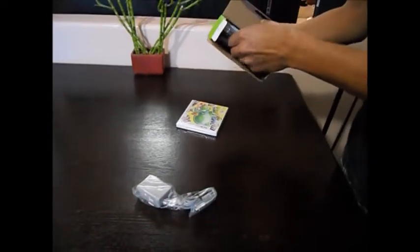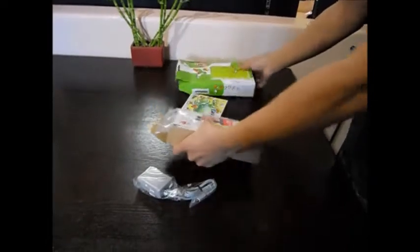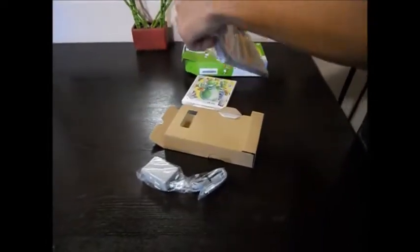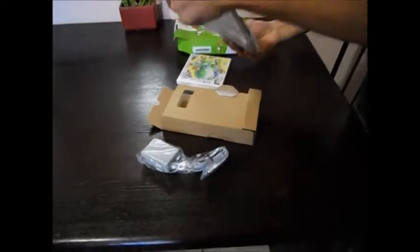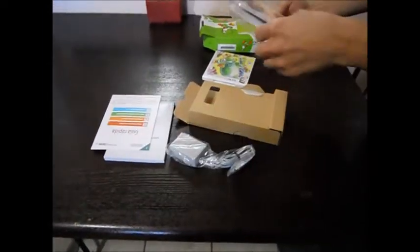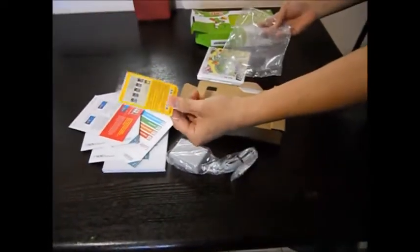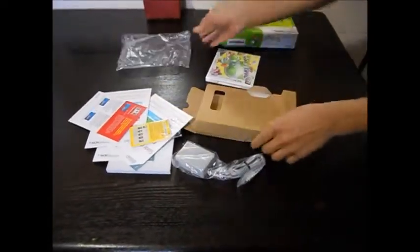So you know you got your standard adapter. It's actually a full sleeve. Let's get this out of the way. Manual. Guide. I guess there's like a bunch of guides, one for every language. Nintendo points and your AR cards.